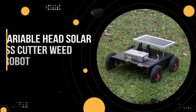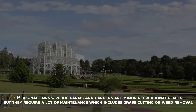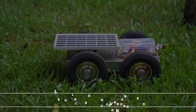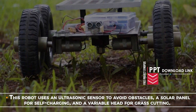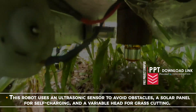Variable head solar grass cutter wheat trimmer robot. Personal lawns, public parks and gardens are major recreational places, but they require a lot of maintenance which includes grass cutting or weed removal. Let us check out this variable head solar grass cutter robot. This robot uses an ultrasonic sensor to avoid obstacles, a solar panel for self-charging, and a variable head for grass cutting.